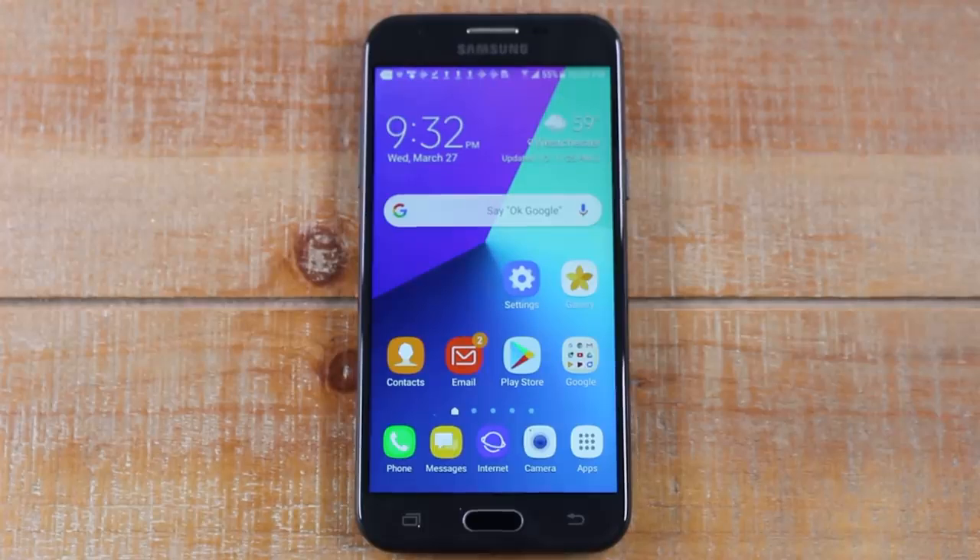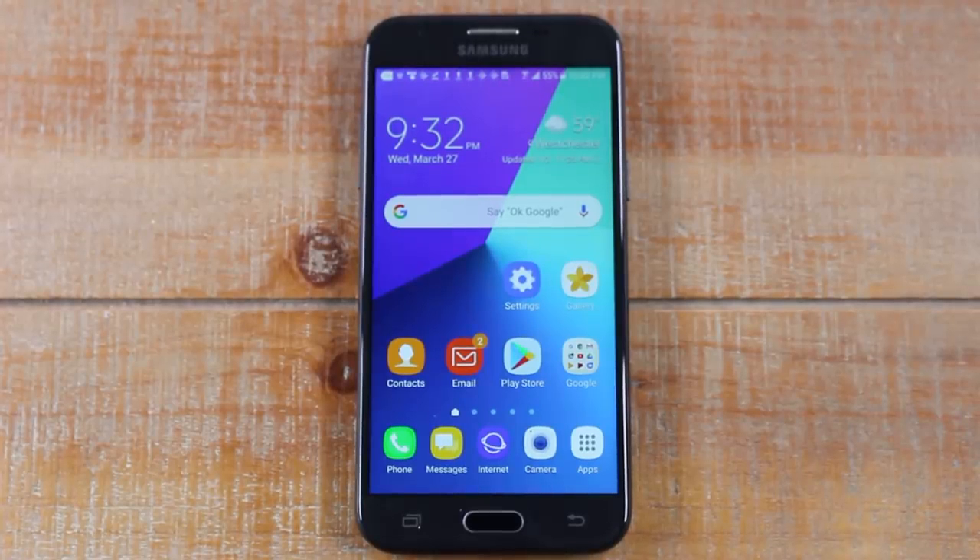Hey guys, Wayne here from Tech Made Easy. Today I want to show you how to print from an Android phone. The process is fairly simple but there are some things you need to know to get it working for you.